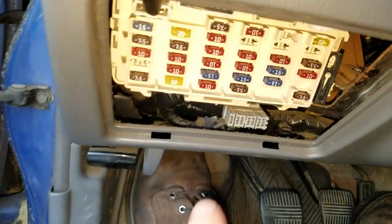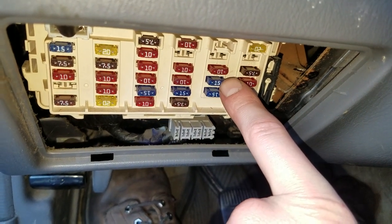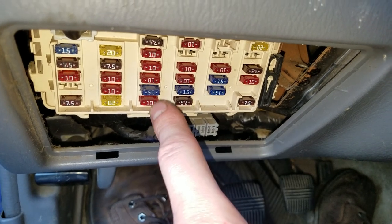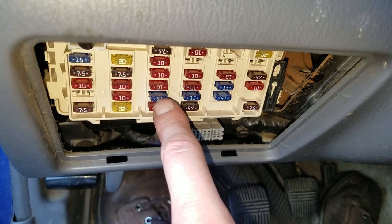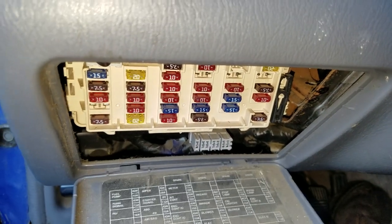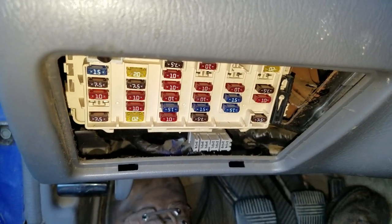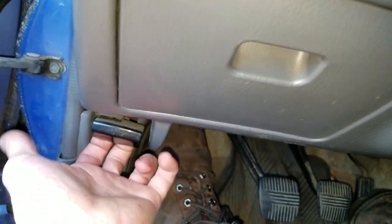It's a 15 amp fuse right there. The other 15 amp fuses are pretty important — these are for the blower, so you could swap with those, but I do not recommend swapping with this one, which is for the ECM, or this one, which is for the fuel pump. So again, this 15 amp fuse at the top right here is going to be for the cigarette lighter.